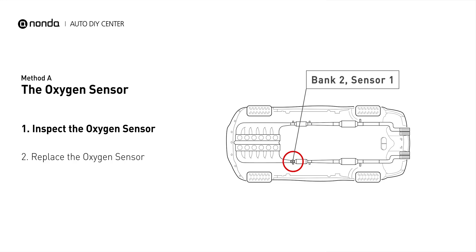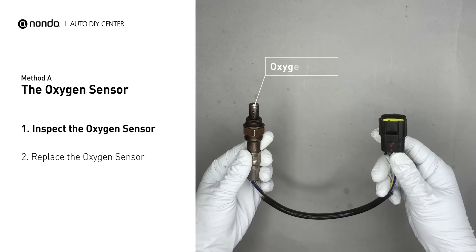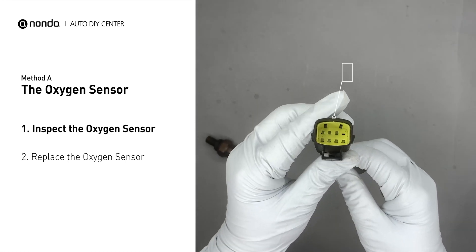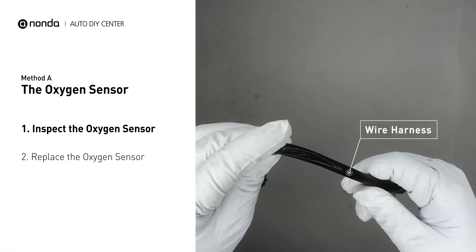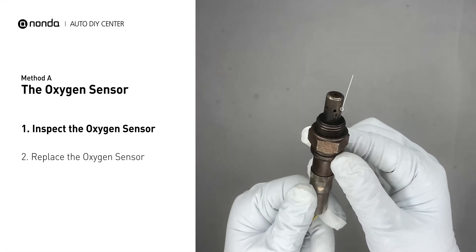This oxygen sensor is located right before the catalytic converter. Bank 2 is on the side with the cylinder number 2. Sensor number 1 is usually the one in the exhaust manifold. Visually check the oxygen sensor's electrical connections, wire harness, and metal tabs for any damages.